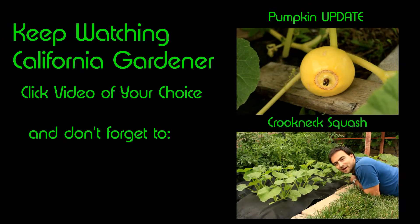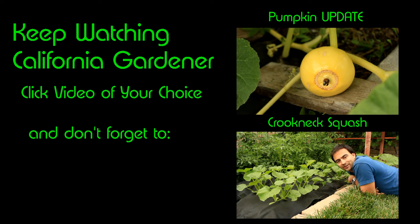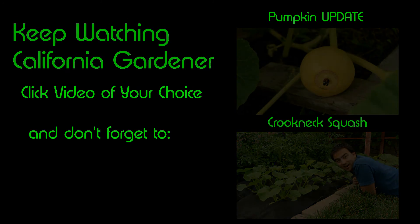Welcome back to California Gardener. This is a squash update — it's been a few weeks since we planted these squash from seed. They're all planted about 12 inches apart in this landscaping fabric, which is keeping the soil nice and moist below. There's a little bit of weed growth underneath but for the most part it looks great.